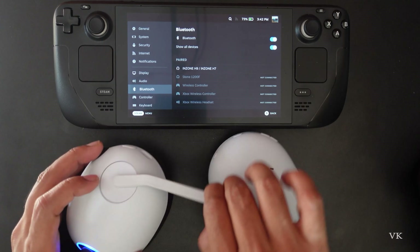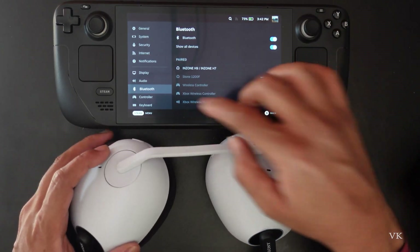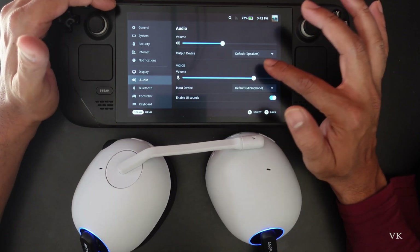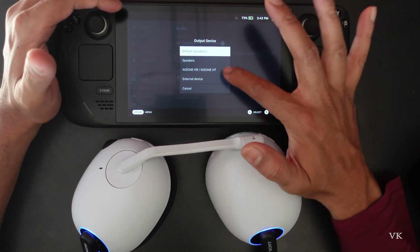You can use the mic as well. I'm going to check on audio settings. You need to change the speakers — on the output device, change it to the H9 headset.